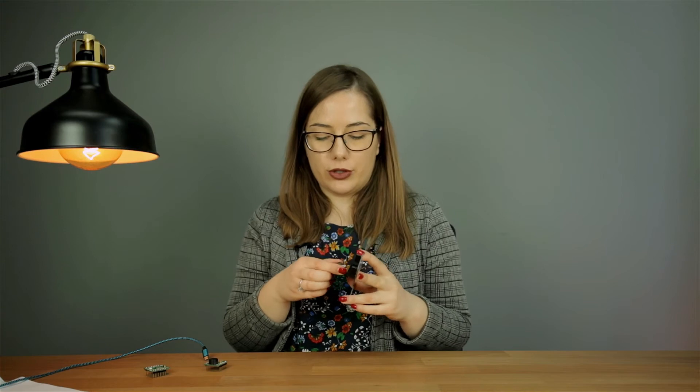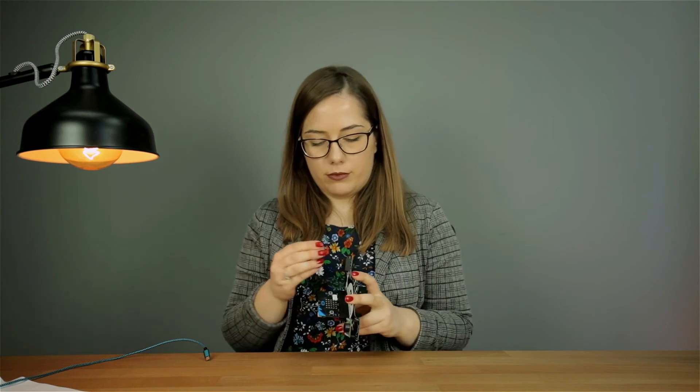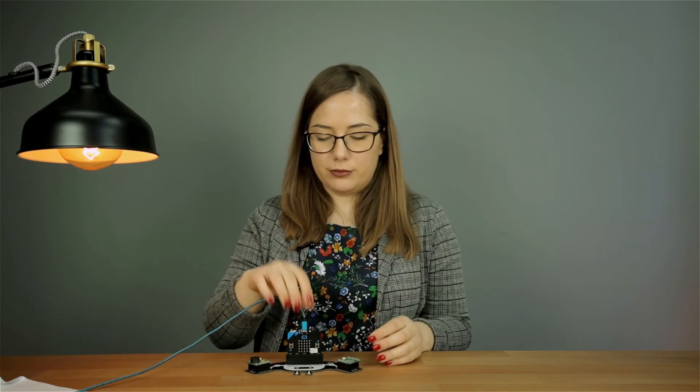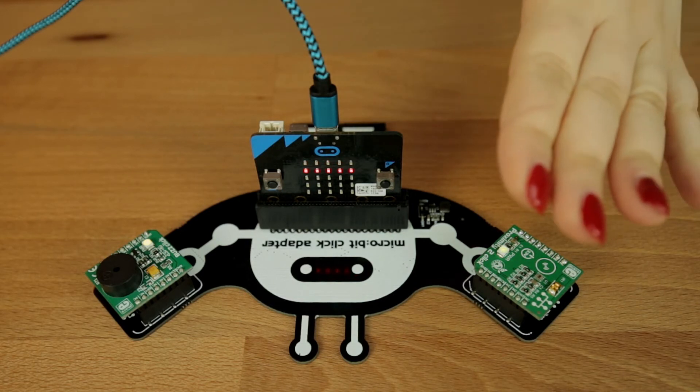We have made an example to show you how to use the MicroBit Click Adapter Board with the MicroBit system. All you have to do is connect it either way with the Click Adapter Board and then connect the click boards. We have used the Bus Click board and Proximity 2 Click. Then just plug in the USB and you're ready to go. Depending on the distance between any object and the Proximity 2 Click board, the Bus Click plays a different sound and the LEDs on the MicroBit change their vertical position.